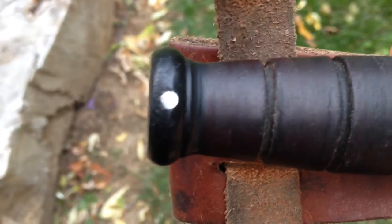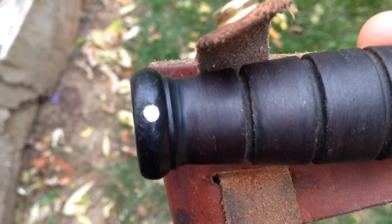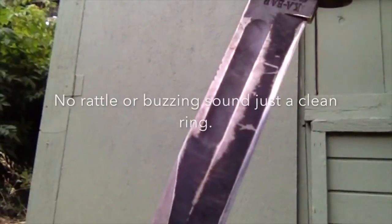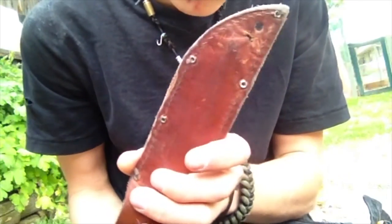My main concern with this knife when I got it was the strength of the handle. You can see the tang tapers off and then is held in by a pin. But after two years of hard use, as you'll hear in the next clip, there's no rattle whatsoever.